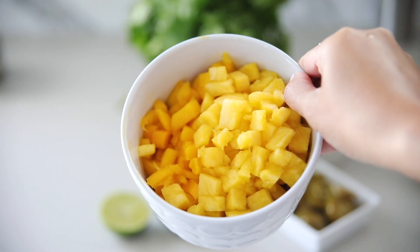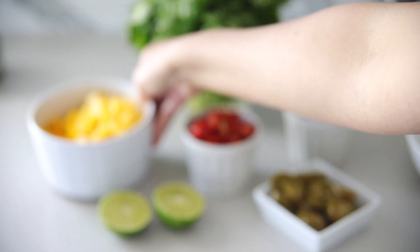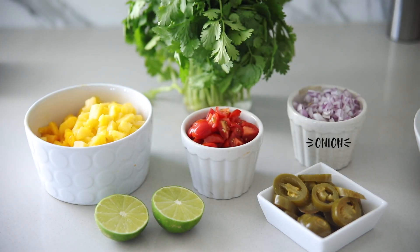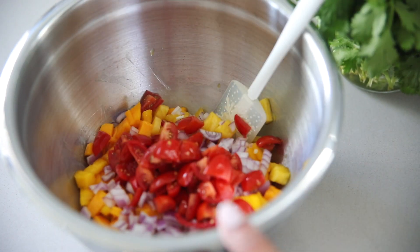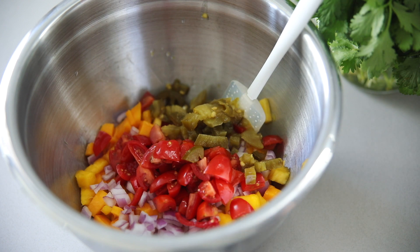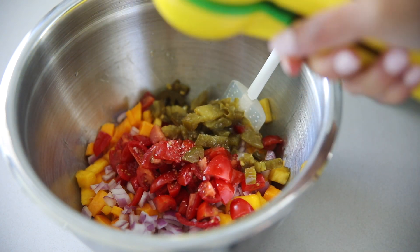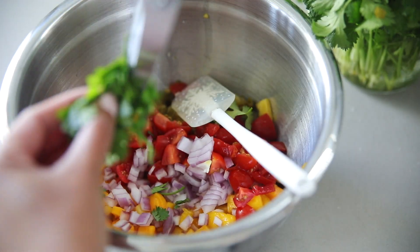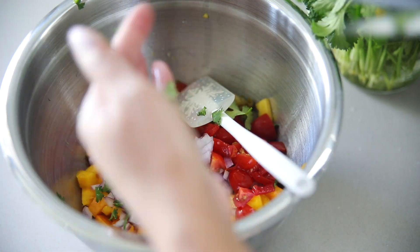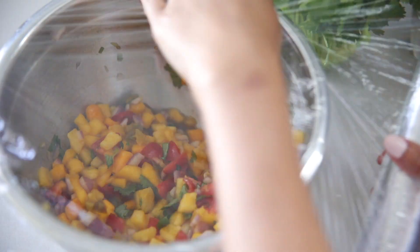While that's marinating, I'm going to go ahead and make the mango pineapple salsa — it's going to go on top of our tacos and it is so yummy. I'm adding tomatoes, onions, and jalapeños, and I mix all that in the bowl along with some salt and lime juice. Feel free to use fresh jalapeños; I just happen to have pickled jalapeños on hand — either one is fine. I'm also adding some cilantro to it.